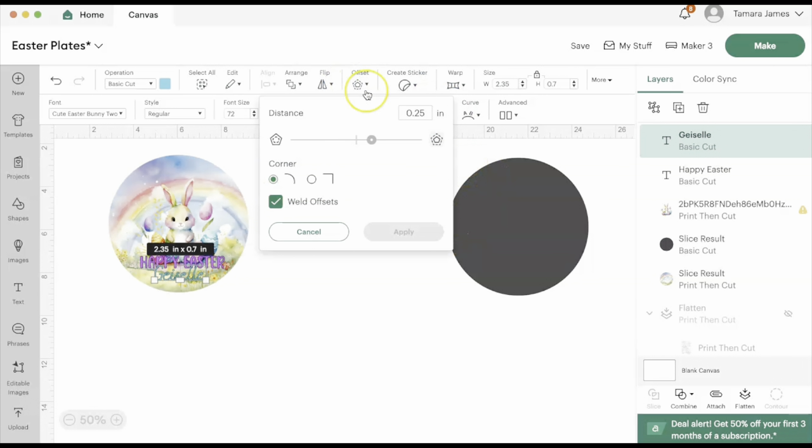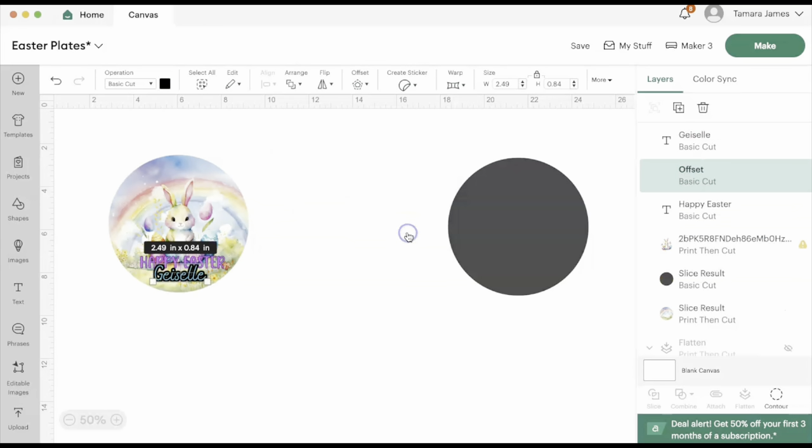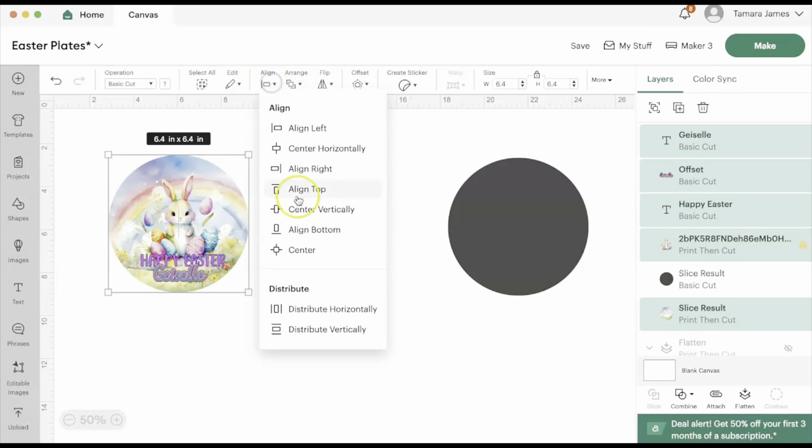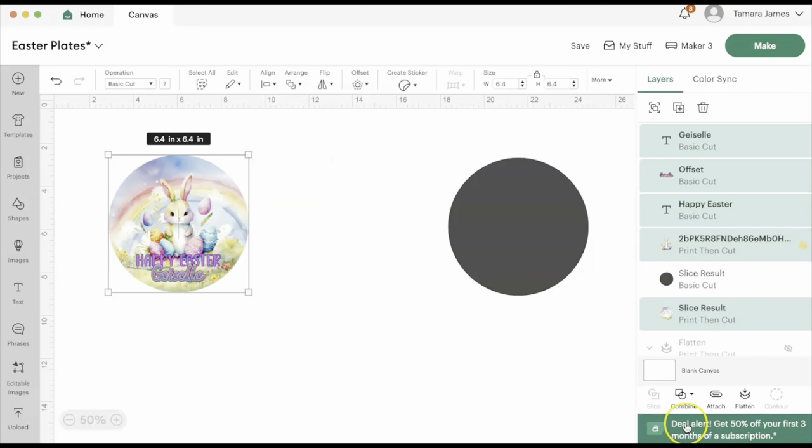I am using an Easter font — I will link it down below for anyone that is interested. I'm going to add an offset because the blue is blending in a little bit, so I'm going to do an offset at 0.07 in the color pink. Then I'm going to go ahead and align everything to the center so that it is set up correctly for printing.